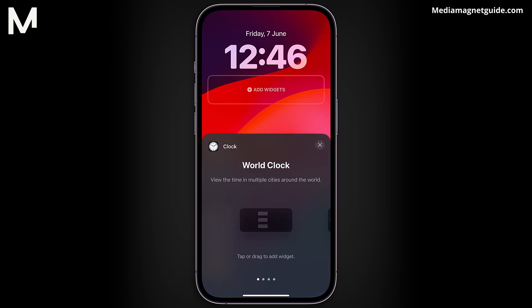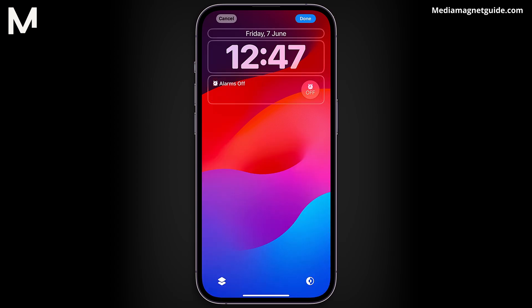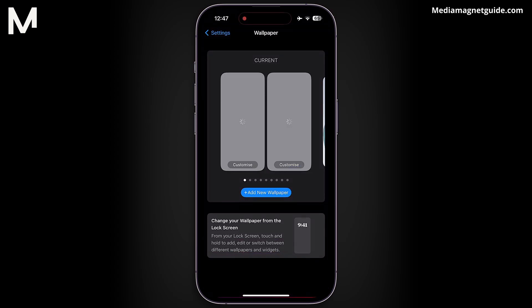Give Clock a tap and swipe until you see Next Alarm. Feel free to choose the format that suits you best. For this guide, I'll pick a certain format. Once you've made your choice, tap the X button twice. And there you have it — tap Done, and your lock screen will now show the next alarm set on a timer.